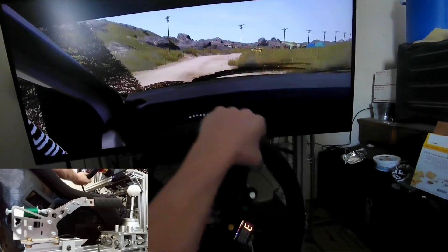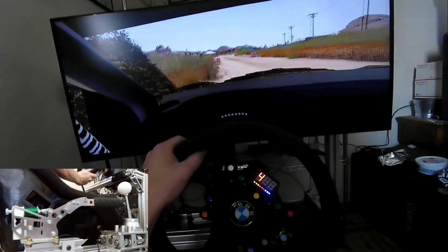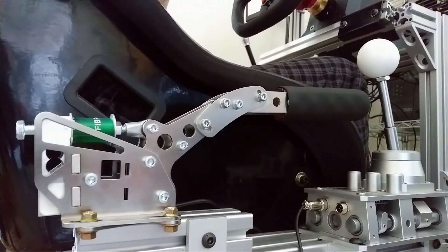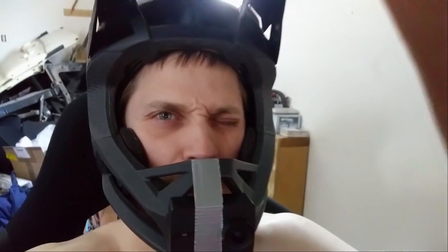Okay, this is the end of the stage coming up here. Little nitpicks aside, this is a great piece of gear. Have a good day, thank you for watching, and I hope to see you in a future video. Bye-bye!